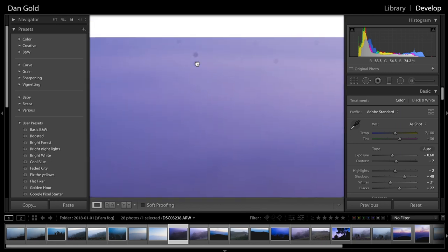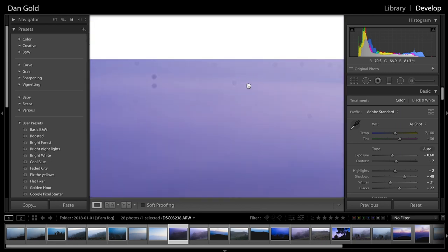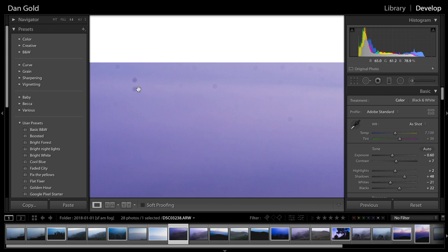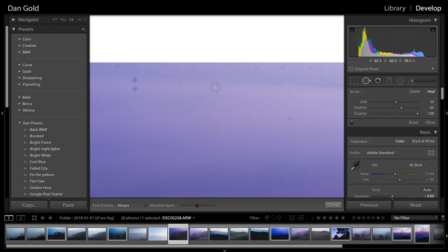I'll show you how to remove these, but I advise that you clean your sensor so your images don't look like mine, because it's super annoying to have to do this for every image in the sequence. If you use the spot remover tool right here, you can click and it takes a sample of part of the image and removes that sensor spot.